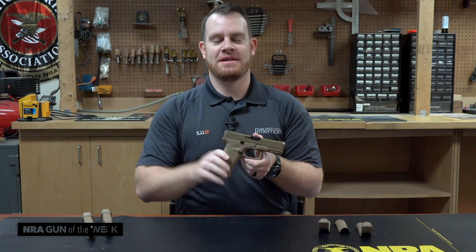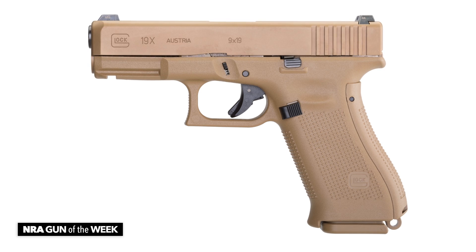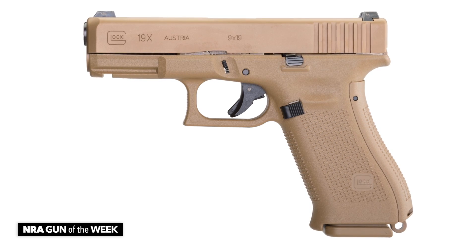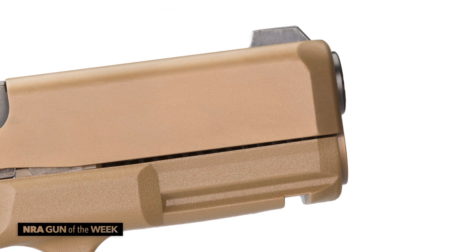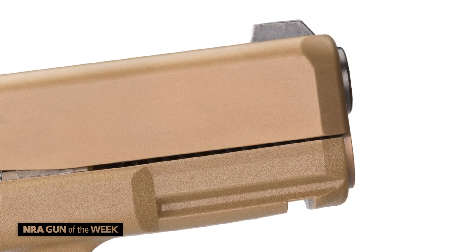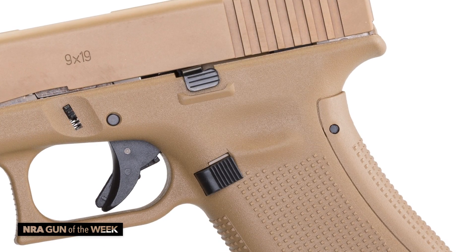But that, of course, changes with the 19X, which is in a Coyote tan color. This configuration was requested by the Army in their MHS program and carried out here. They did it with a NPVD finish on the slide and a Coyote tan polymer mix for the frame.